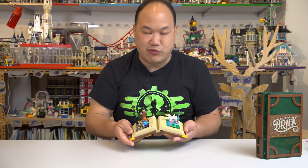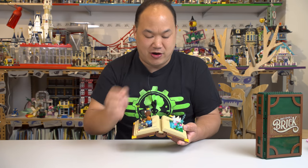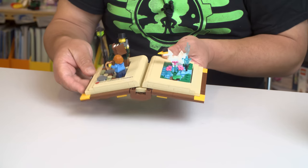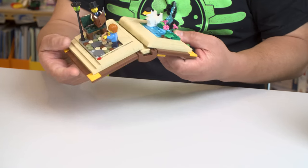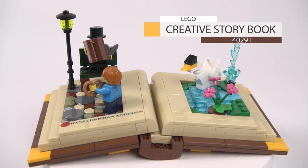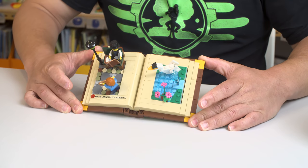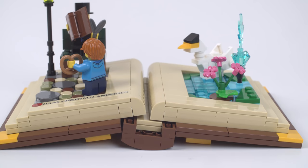But before getting into that, just wanted to show you this real fast because when that idea was just announced that it was going to come out, they came out with this. So this is a promotional gift that if you spend a hundred US dollars, you get this thing and actually it's pretty cool. It's kind of like the pre-release before the book came out. So let's take a look. This is Lego's creative storybook, set 40291, 307 pieces, based on Hans Christian Andersen.